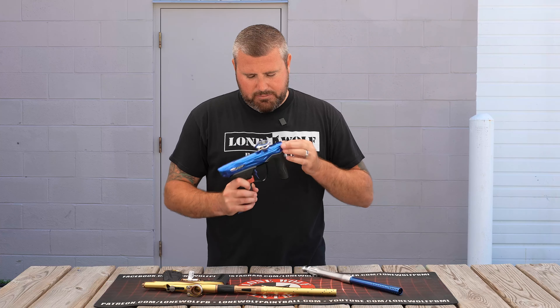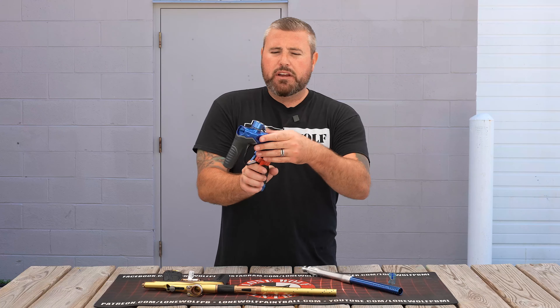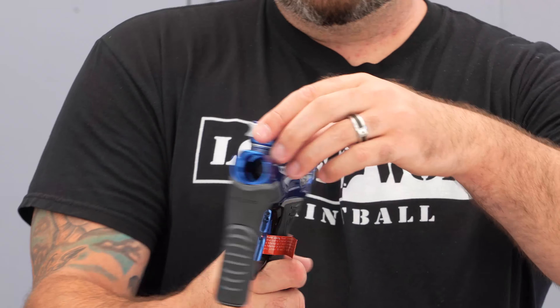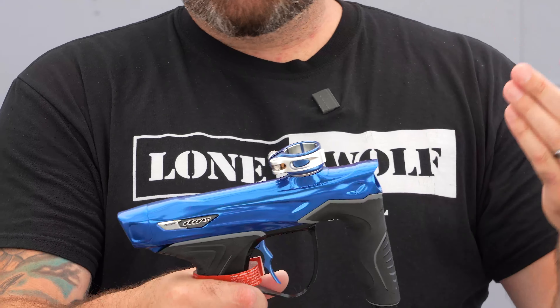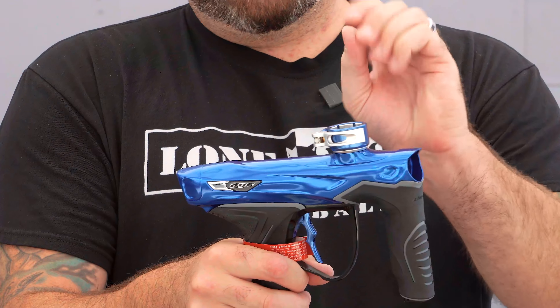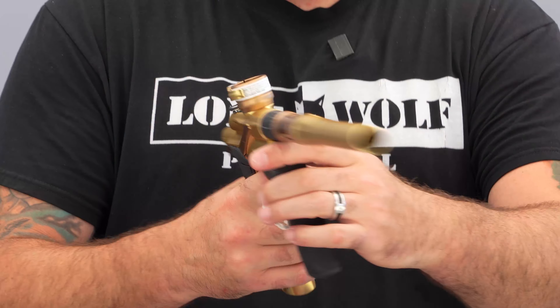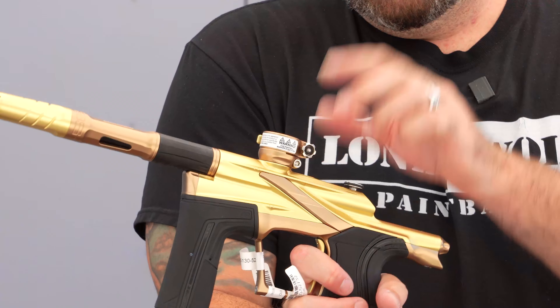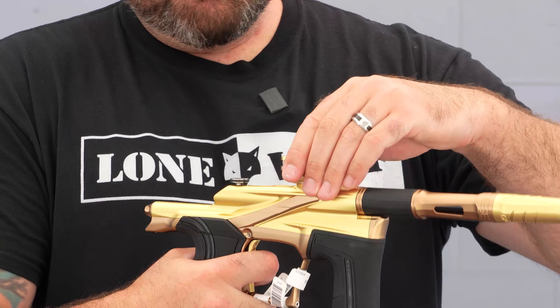Let's talk about the feed neck levers. The M3+ has a thumb screw and a locking clamp lever, so whatever hopper you're throwing on, you can tighten it down with your thumb and lock it in. Same thing with the LV2 — a thumb wheel and a locking lever. Pretty decent.